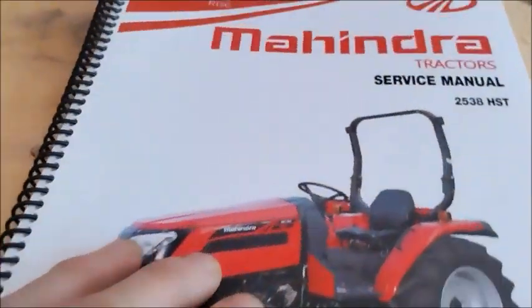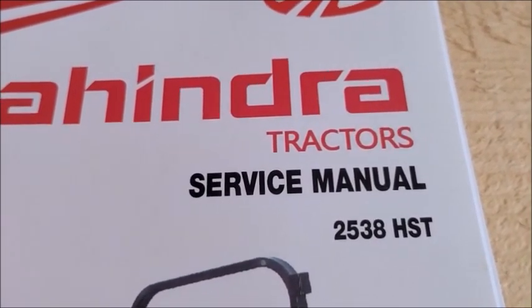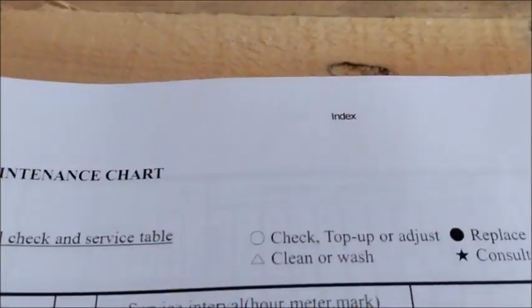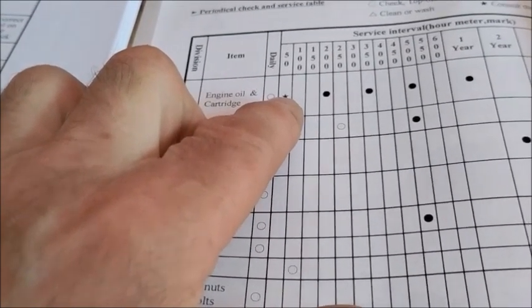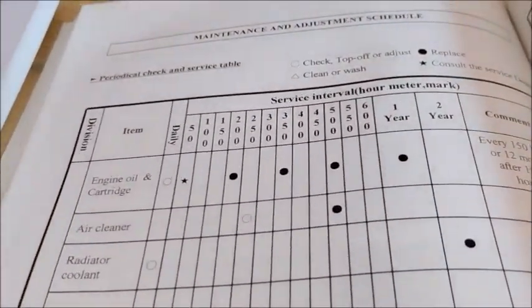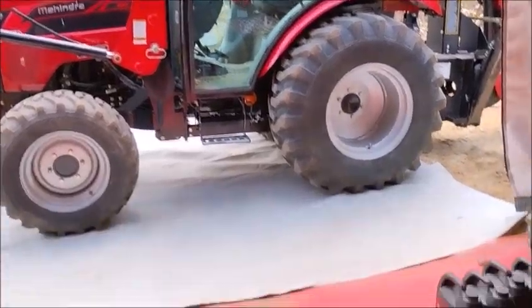I also picked up the shop service manual when I purchased the tractor. The service manual is used by mechanics and has a lot more technical information for rebuilding the tractor. In the back of the manual there's a maintenance schedule chart. At the 50-hour check I did the engine oil, HST oil, cleaned the air filters, greased everything. Today I'll be doing the same thing, a little more extensive. Let's get started with the oil change.